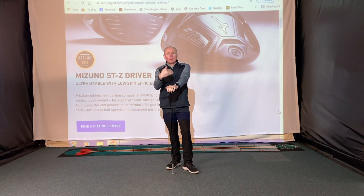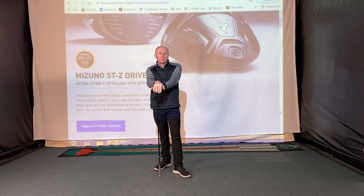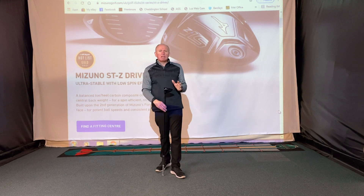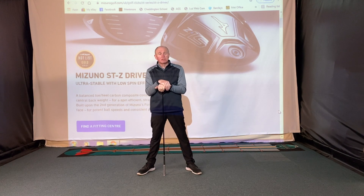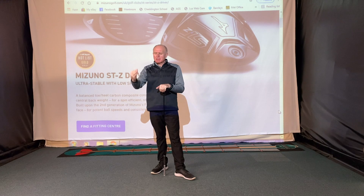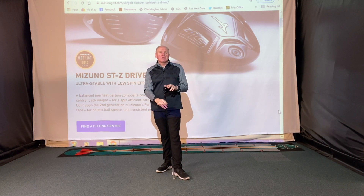It's very interesting to look at how Mizuno have fared over the years with drivers. They've always been known for making some of the best irons in the business — I'm a Mizuno custom fitter and they're famous for their blades, muscle backs, and forged irons. But they've never really cracked the wood market. Mark Crossfield's tagline was 'probably the best driver you'll never buy,' and unfortunately that's what Mizuno are up against going against TaylorMade, Callaway, Ping, Titleist, and Cobra.